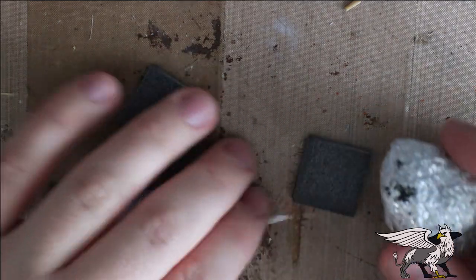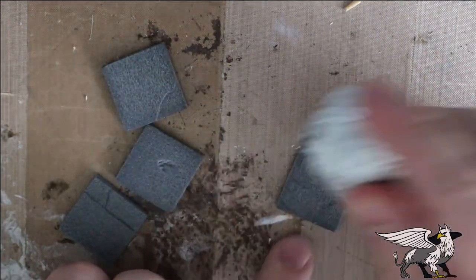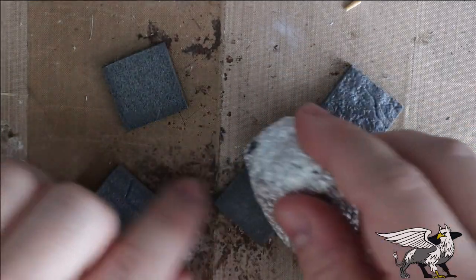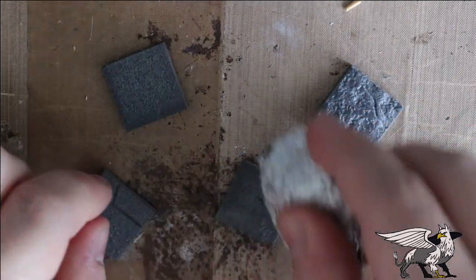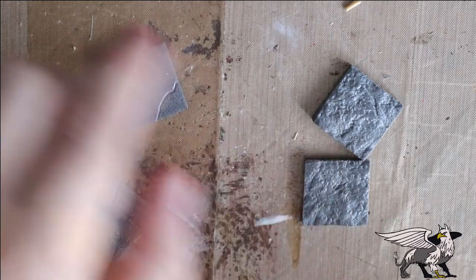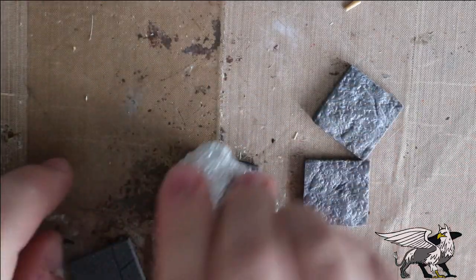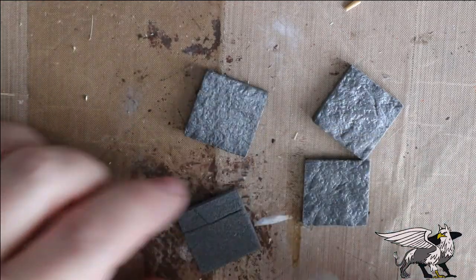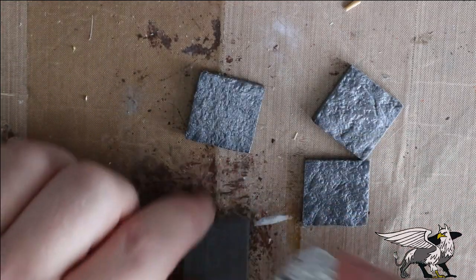The first thing I did was create some XPS foam bases — these are just an inch by an inch — and I'm just going to texture them with the aluminium ball. This is just in case I needed to put any of these pieces on a very small base to keep them from falling over.